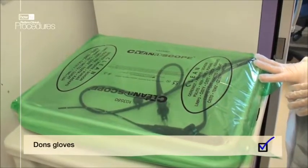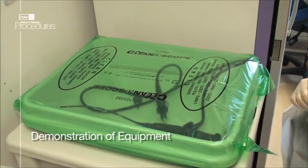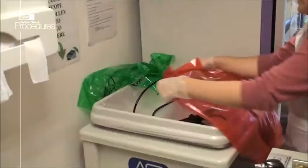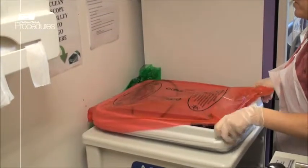Put on some gloves. Here is the scope. This one has a green cover which indicates that it is sterile and ready to use. Once it has been used, the cover is replaced with a red one to indicate that it is dirty and will need to be cleaned.